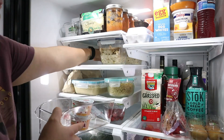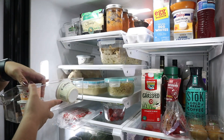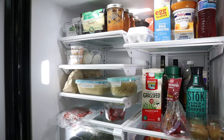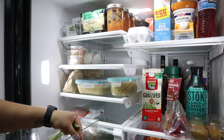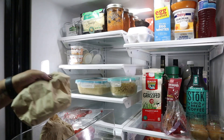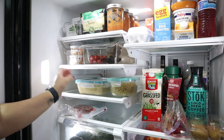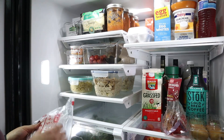Quick question for you all: do you have just one fridge in your home, or do you have one in the garage as well? We have one in the garage but it's mostly for beverages. I'm starting to think I can use that one for our leftovers, just to get them out of our main fridge. The only problem I see is forgetting the leftovers are there — like when we go to Costco and buy produce in bulk, I'll put it in the fridge outside because we don't have room inside, and then forget about it, and a week or two later it's all gone bad. But let me know if you have a garage fridge and whether you're able to keep up with it.